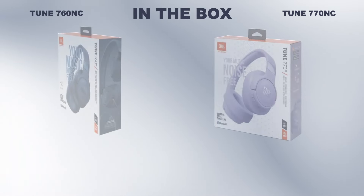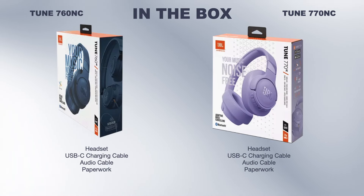What's in the box? Both headphones come with a headset, USB-C charging cable, detachable audio cable, and paperwork.